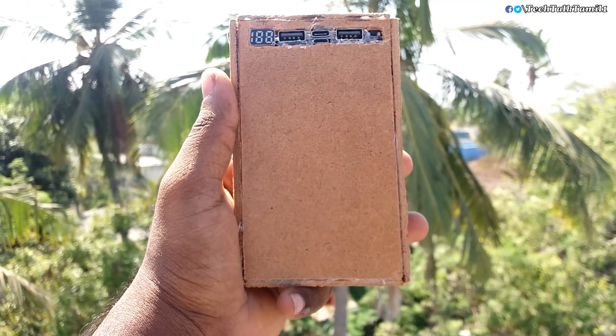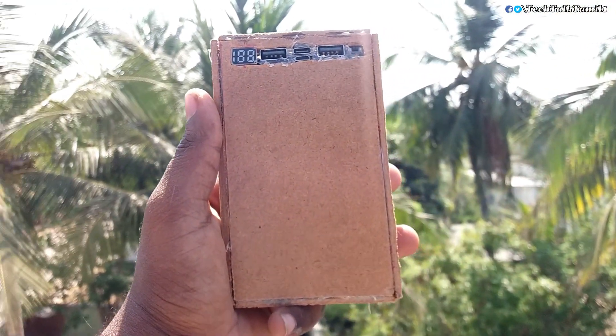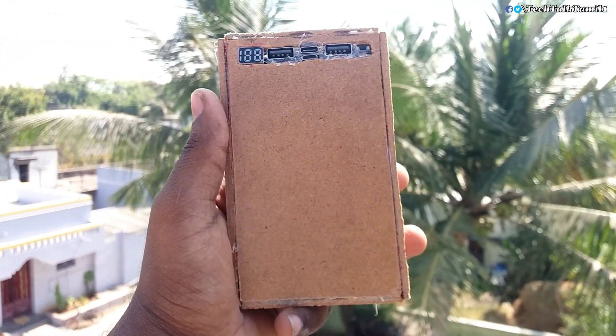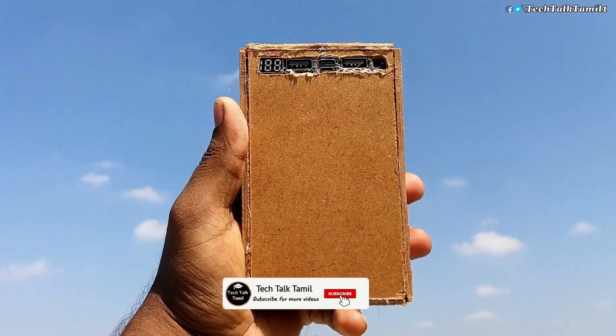Hello friends, in this video we will talk about a power bank like this. If you want to see this video, please like and subscribe.